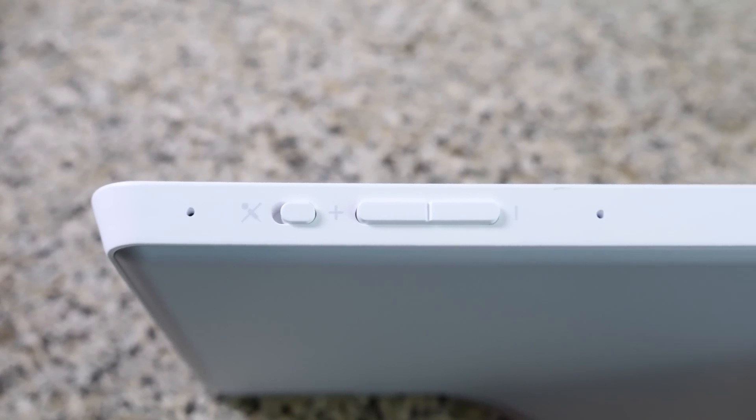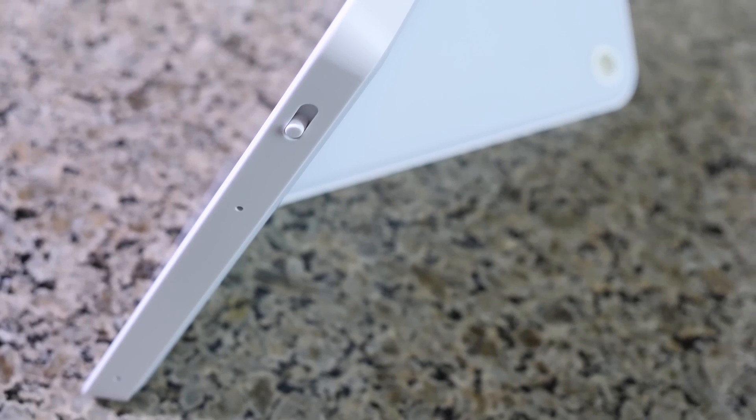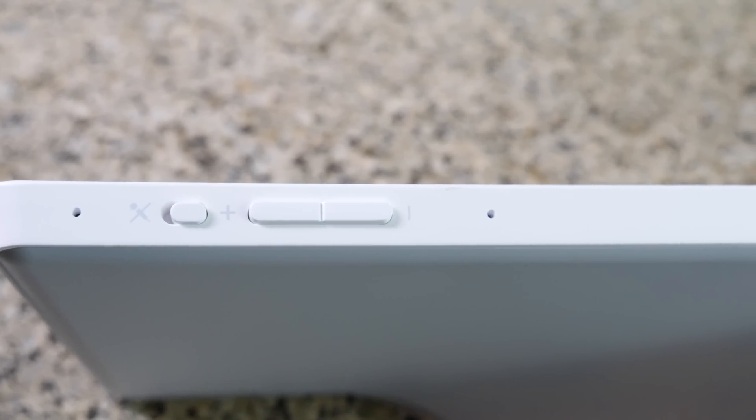They both have a 720p video camera with five megapixels and a viewing angle of 86 degrees. Both units have an array of four different microphones — two on the top as well as two on the side. On top of both devices, you're gonna find your mute button as well as volume up and down. On the side, you'll find a switch to close off the camera if you want a little more privacy.